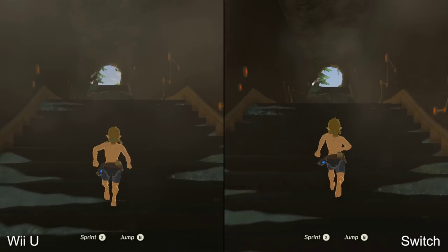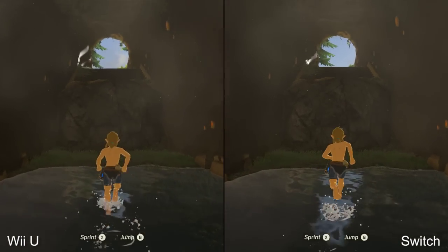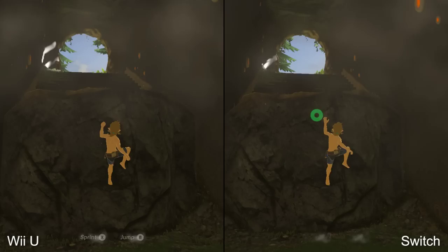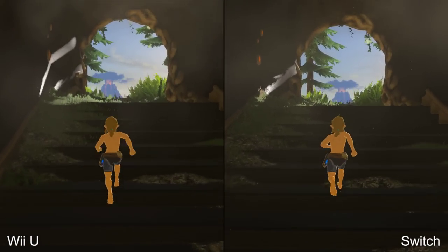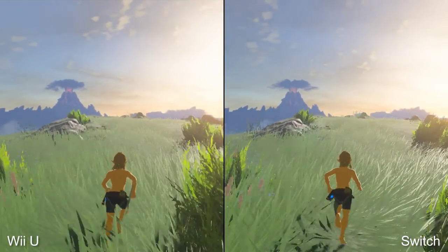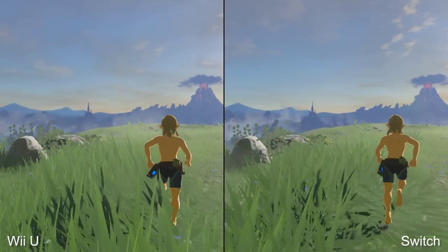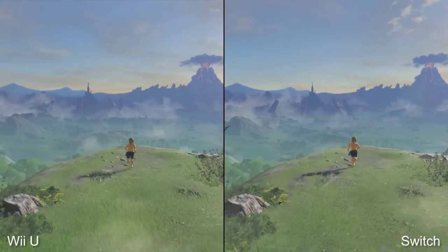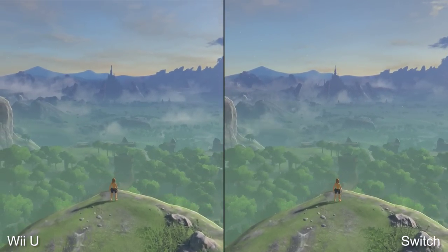Let's dive into the visual comparison first. I've fully updated both Switch and Wii U versions here to Patch 1.1, and to be clear, the Switch is running in docked mode. That means the game renders at a native 900p on the right-hand side, as opposed to the 720p you get in handheld mode. Even with this unzoomed footage, the first thing you'll notice is that divide in image quality. Wii U runs at the same resolution as Switch in portable mode, at 720p.